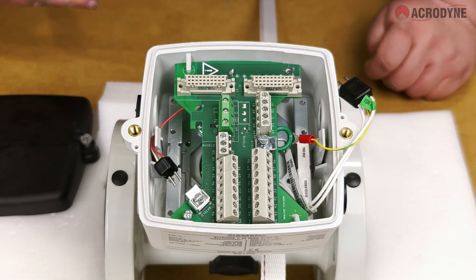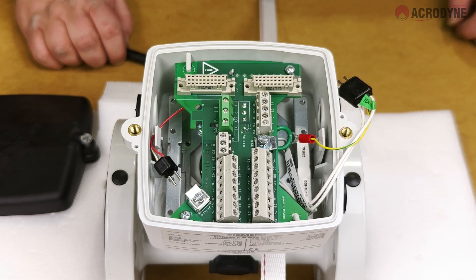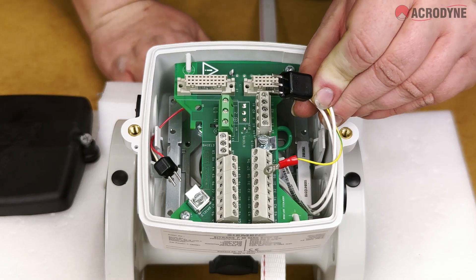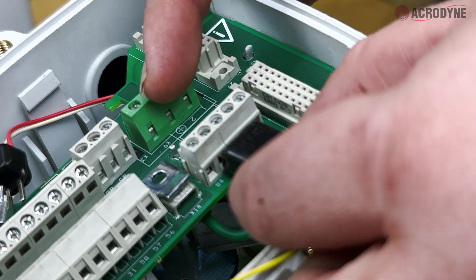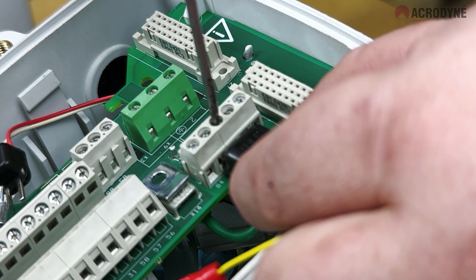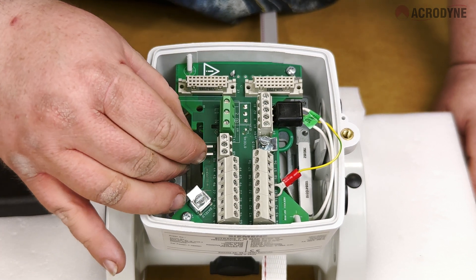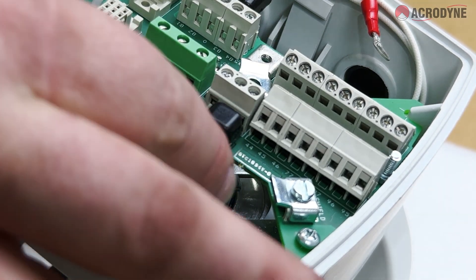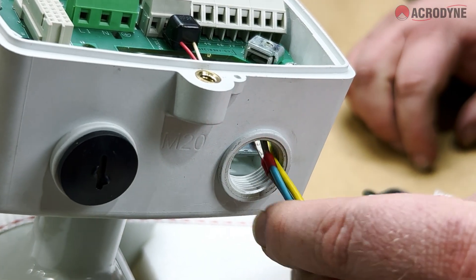Once in place, tighten the two screws attaching the terminal board to the main body. The two black plugs disconnected earlier are now ready to be plugged into the terminal board. These plugs have numbers molded into them — match these numbers with the numbers found on the terminal board and tighten the connections using a screwdriver to complete the circuits on the large plug. Also connect the small ground cable to the board as shown.